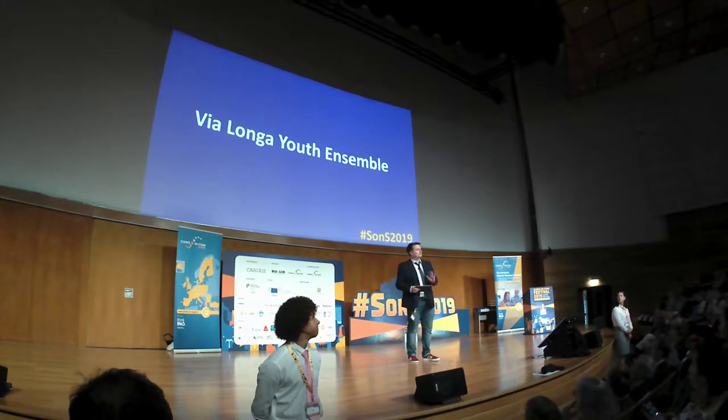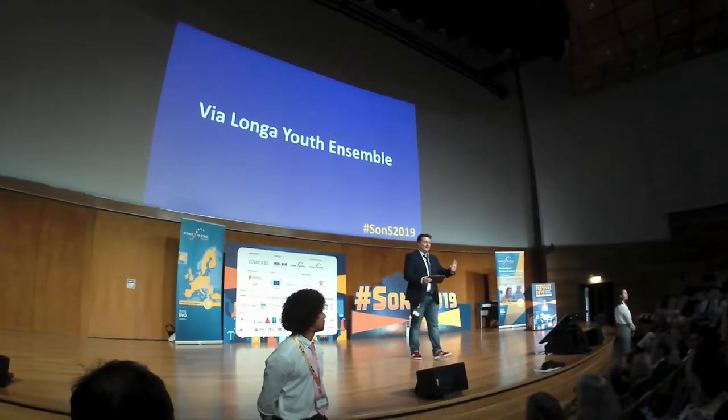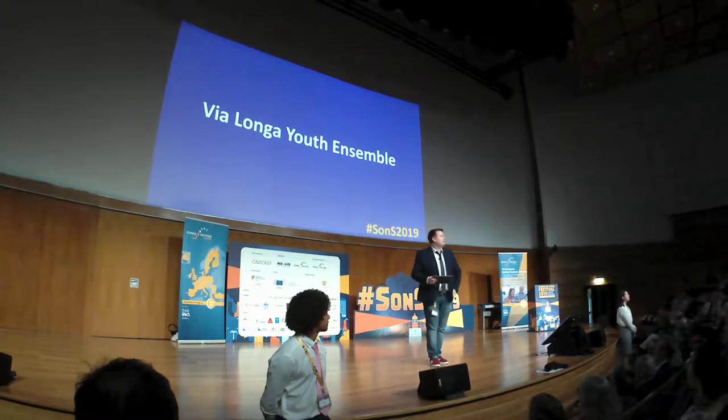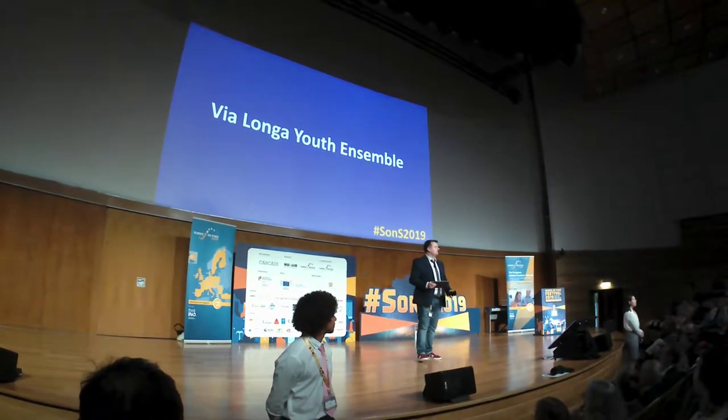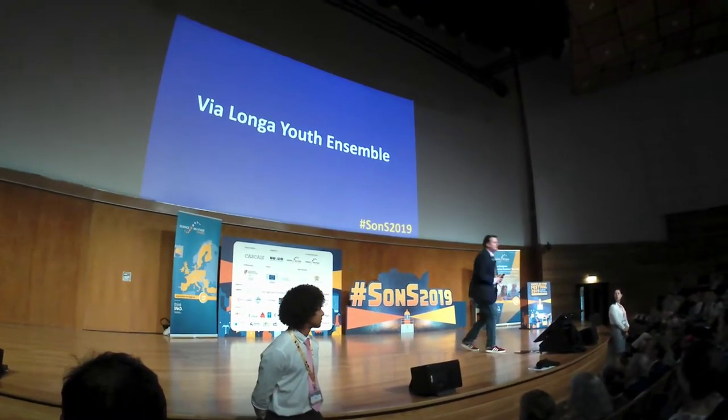They're looking pretty young for teachers, right? It's time for me now to sing. No, no, no — don't be afraid. But I wouldn't mind if they sing to you, wouldn't you? Yes, and let's go check it out.